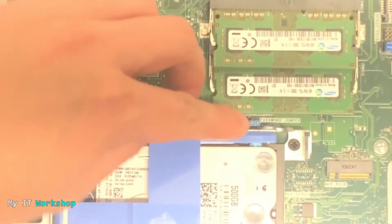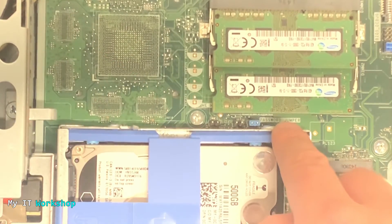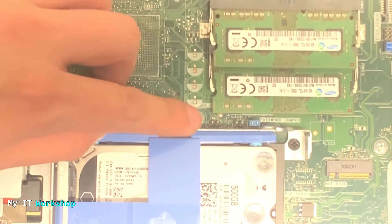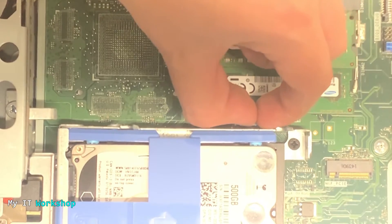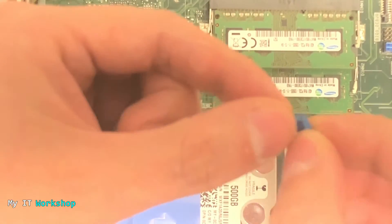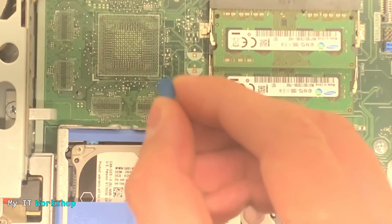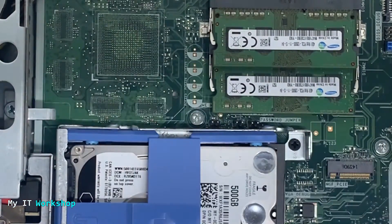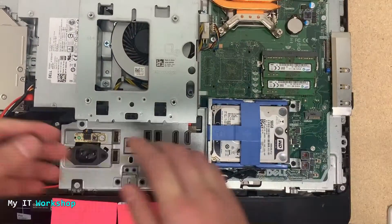Now we have to look for the jumper. On this model it's over here — I'll do a close-up. You can read 'password jumper' and you can see it's blue. I have seen it in other colors like black, but in this case it's blue. All we have to do is remove it. You can see there are other pins nearby. Just using your fingers, without much strength, you remove the jumper. I'm not touching any of the electronics on the motherboard — I try to avoid that to avoid damaging the motherboard or circuitry.